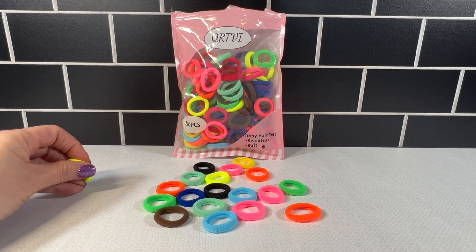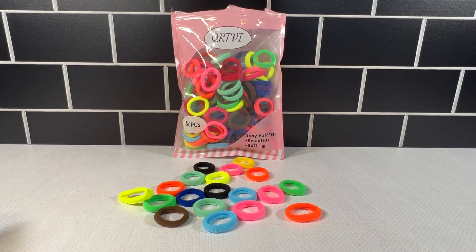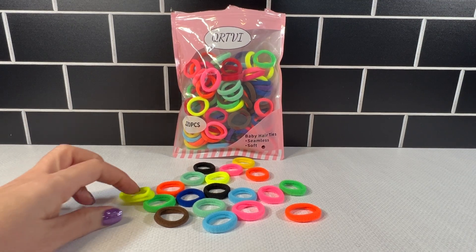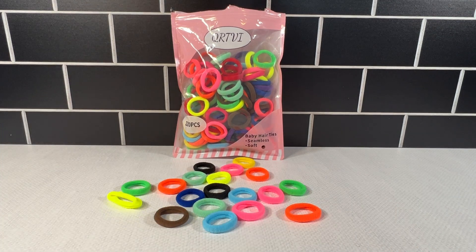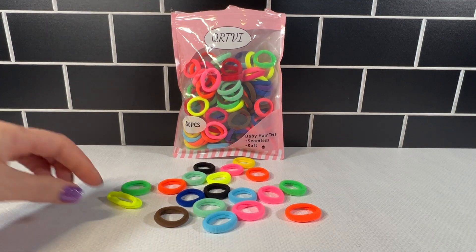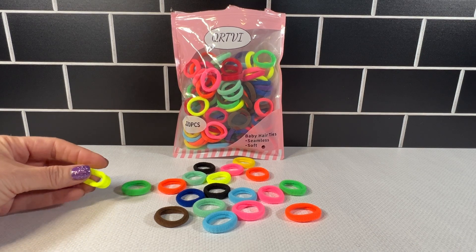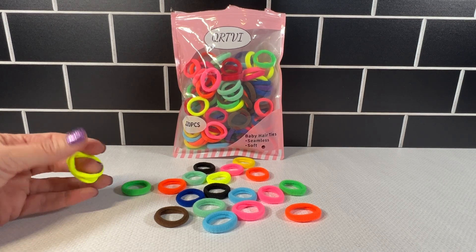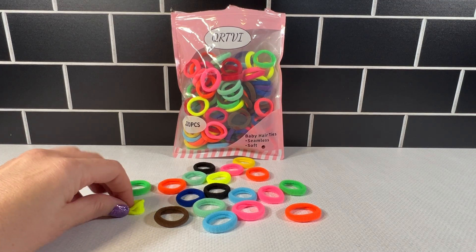Today I have here these baby hair ties. This pack comes in a multi-color version, 120 pieces. There are different shades of blue, purple, brown, green — but what I am most impressed with is the neon colors. I really like the 80s neon colors: yellow, orange, and pink.